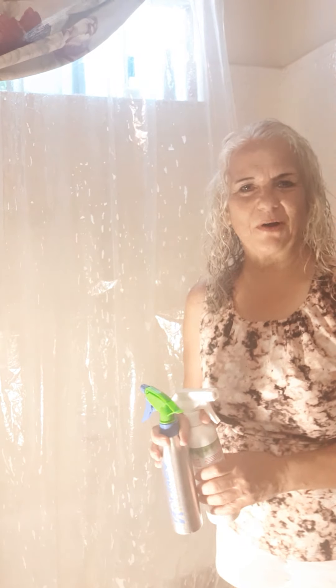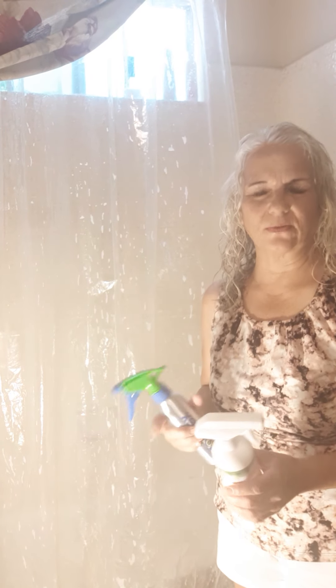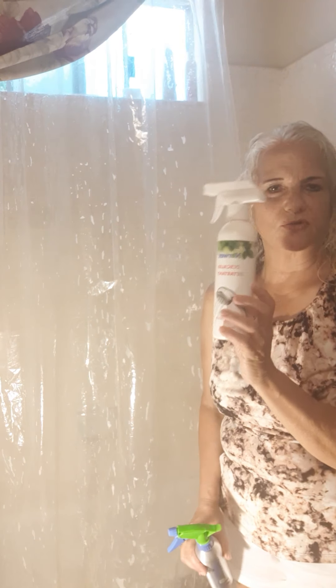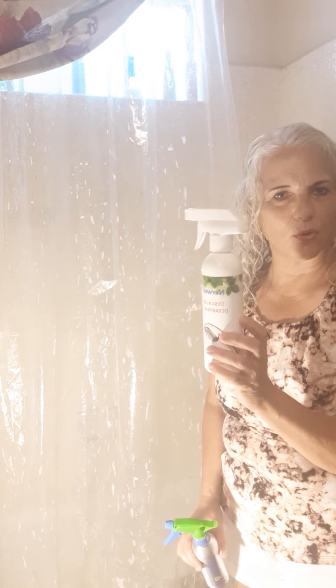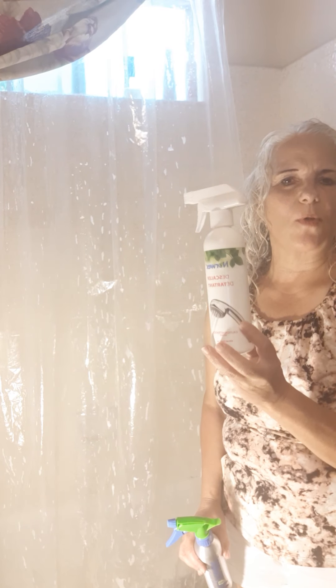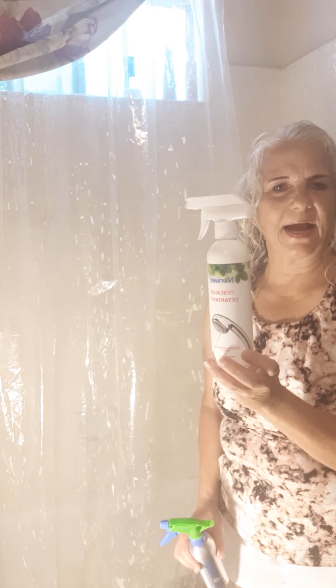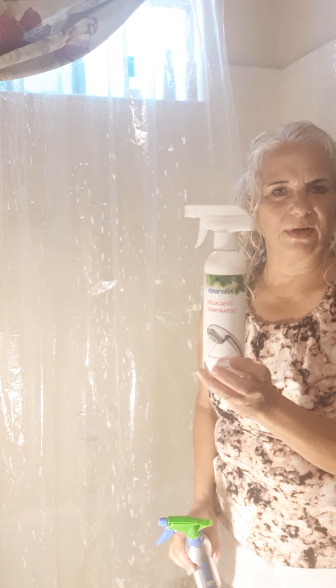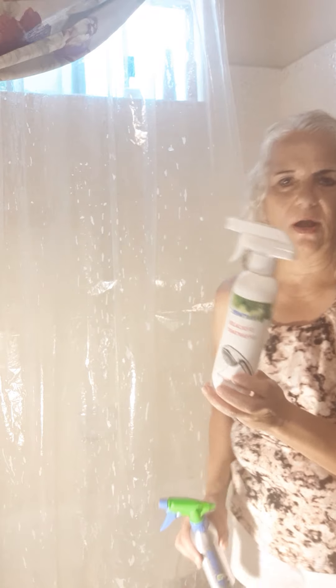Hi everybody, Tammy Sabala here, independent Norwex consultant. I have our disc descaler — you can use this for soap scum on your shower doors, tubs, or shower curtains. On my Facebook page I have a before and after of shower doors, and I'm going to show you a quick little video here of the shower curtain.